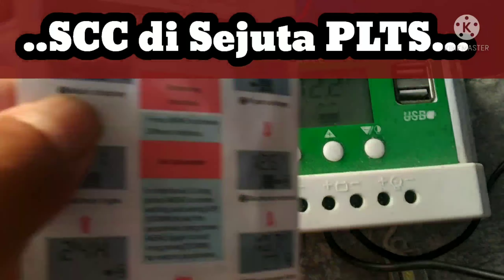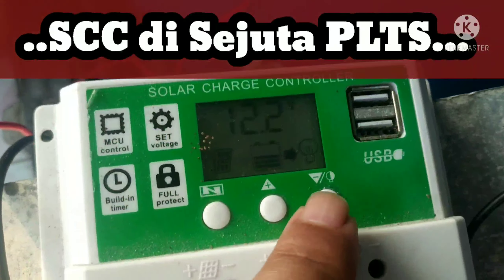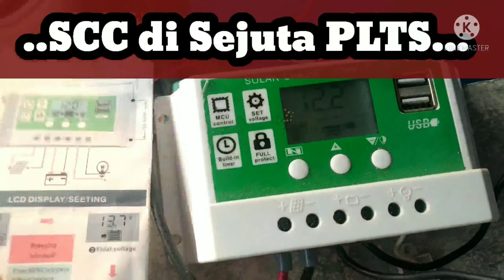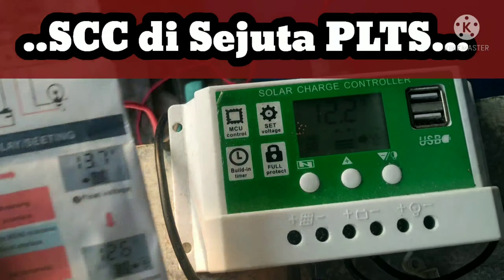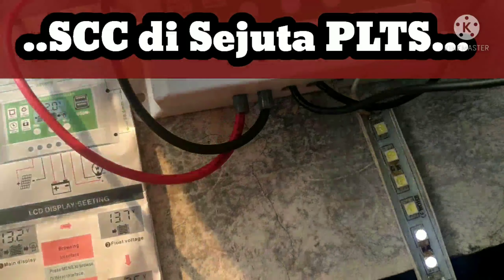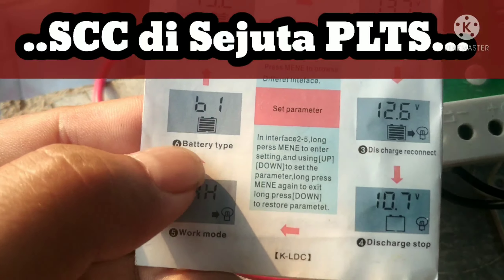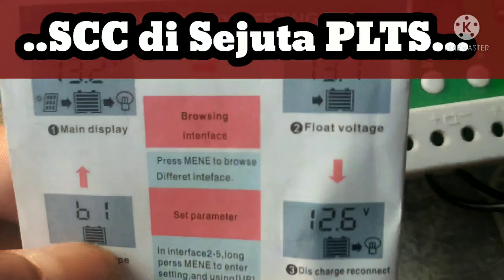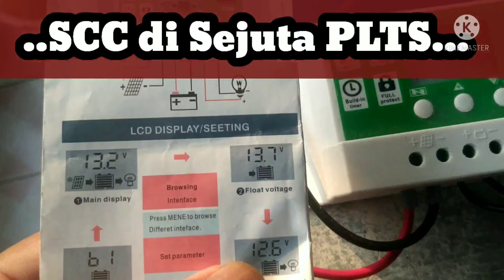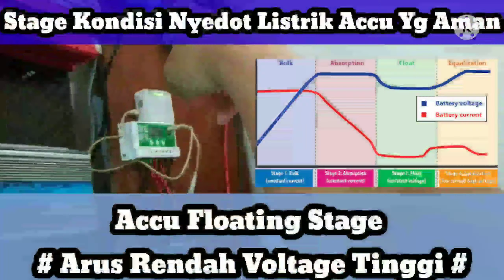Untuk yang lampu, ini di-off-kan. Kemudian yang kedua, Float Voltage. Float Voltage itu adalah kondisi ketika aki sudah mulai penuh, sudah floating charge. Jadi setiap selnya — aki kan ada 6 sel — ketika tiap sel sudah merata dan sudah penuh, itulah yang biasanya disebut sebagai floating charge.